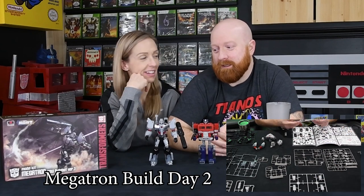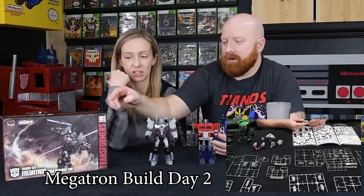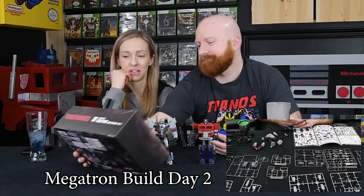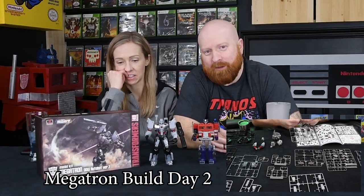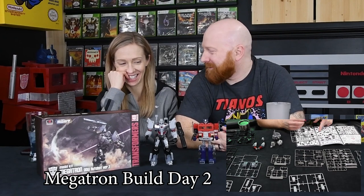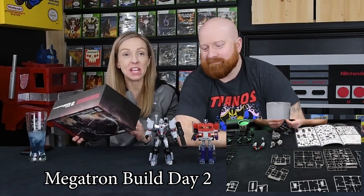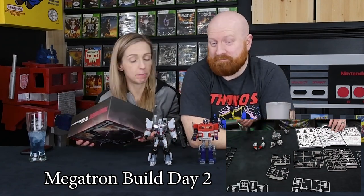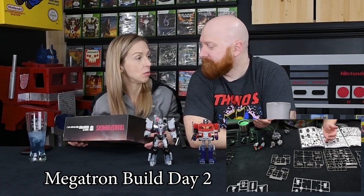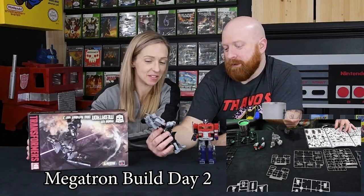They did not give me a sticker with the Decepticon symbol — it was an Autobot symbol! Who in the actual fudge are these people to put an Autobot symbol on Megatron, of all Decepticons? Get your crap together, guys. So now I don't have a sticker to put on his chest piece — I had to leave it blank because I wasn't putting an Autobot symbol on there. That's just straight up BS. She's going to print me one.